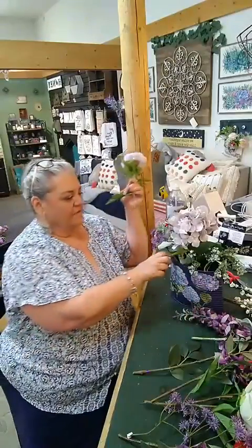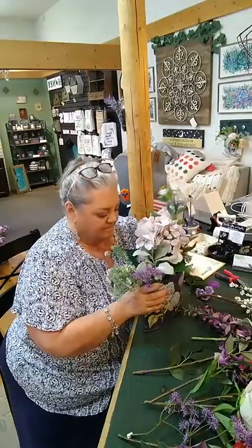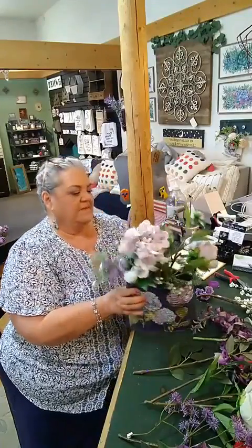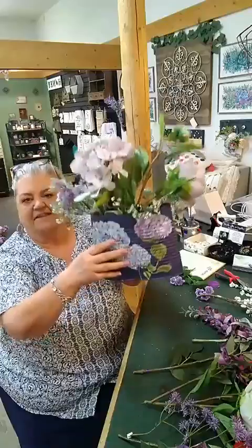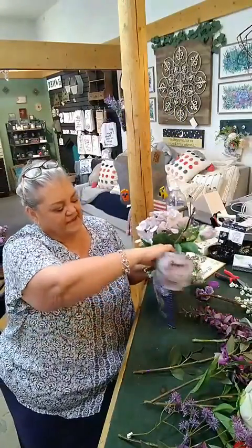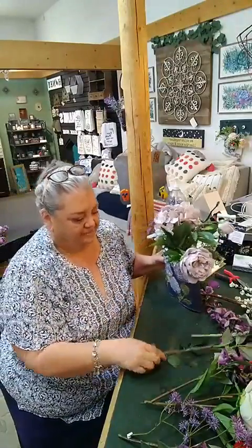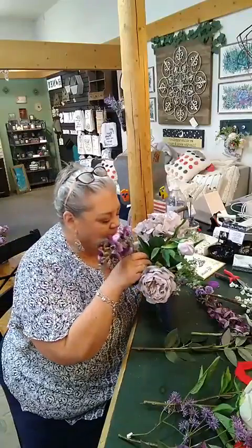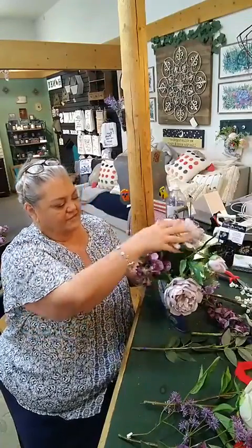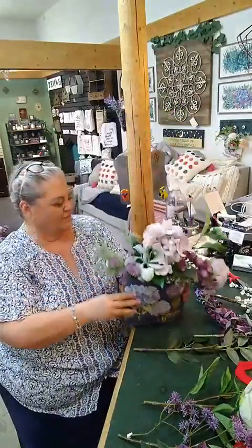I want to have more than one flower in here so let's put this this way. This one I'm kind of putting in sideways, kind of left over the edge — can you see that? You can see the flower leaning in. And then I'm going to take this little tiny wisteria and have it kind of droop over here. I'm loving how this is turning out — it's going to be so pretty.